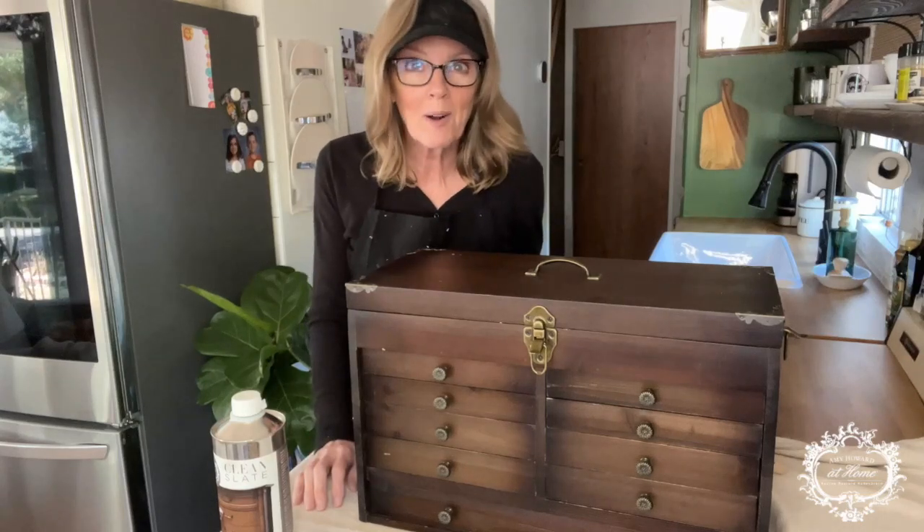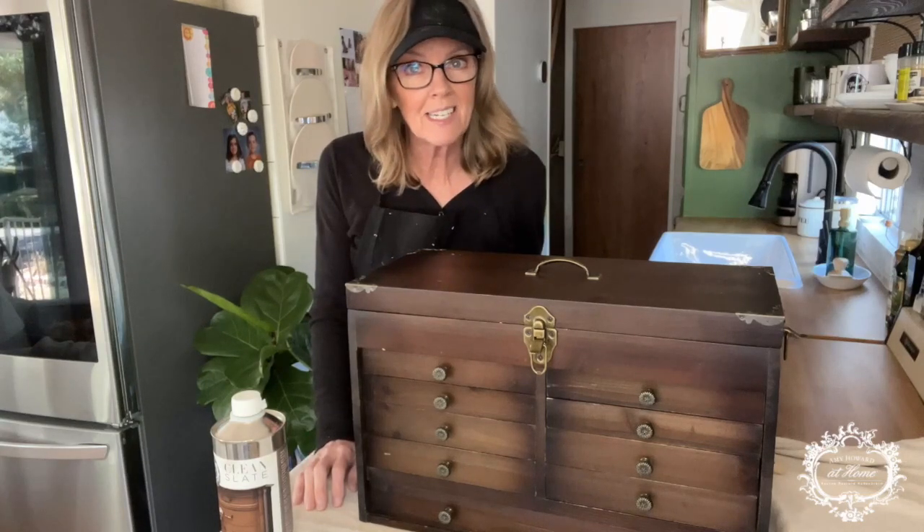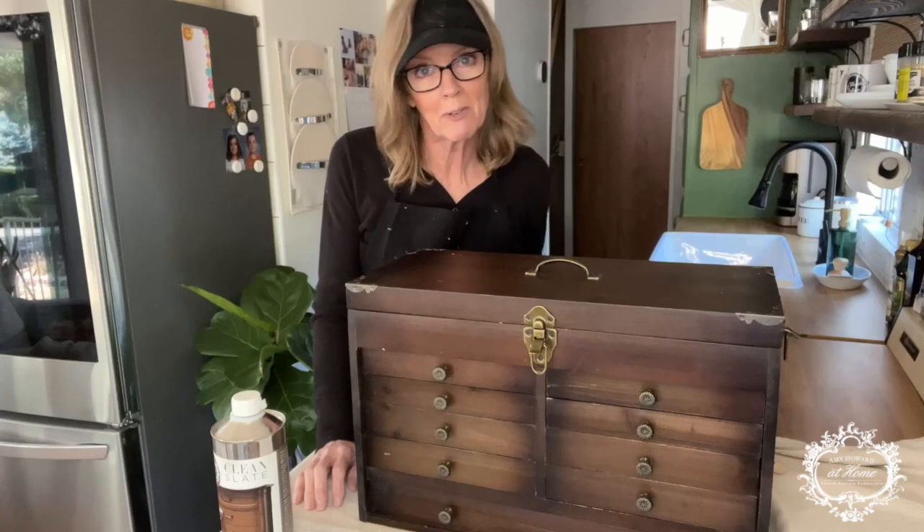Hi friends! Welcome to my home. I'm Cindy. You can find me on Instagram at Cozy Mountain Cottage.